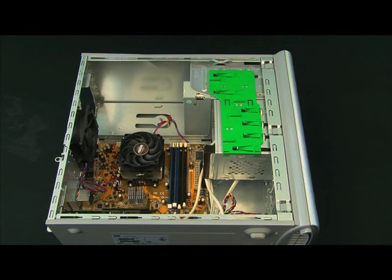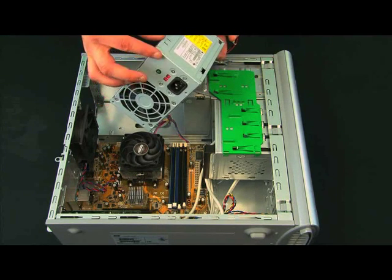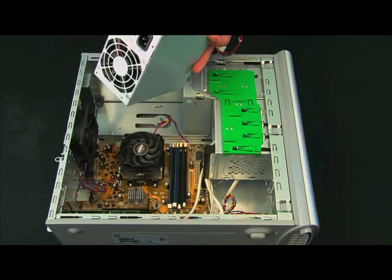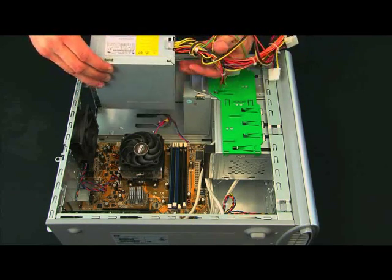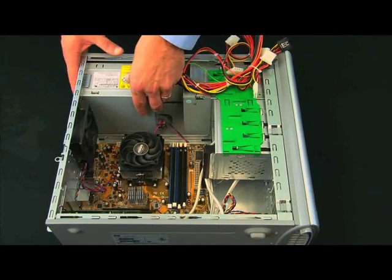You do need to match up the power supply that you're going to use with the case, and more specifically the motherboard type that you want to use. The power supply is going to have four holes on the ends — that's the side with the fan and the plug-in — and that's going to interface back here with the motherboard. So just go ahead and slide it in.